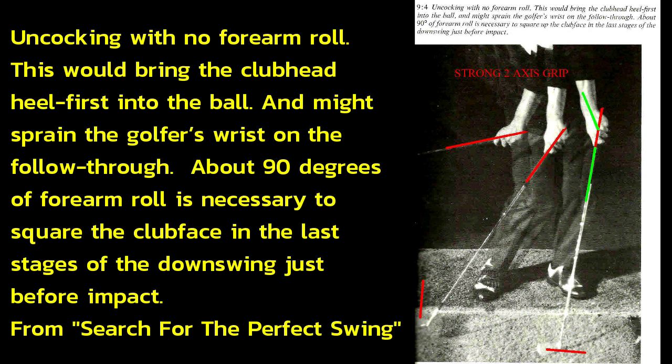Uncocking with no forearm roll would bring the club head heel-first into the ball and might sprain the golfer's wrist on the follow-through. About 90 degrees of forearm roll is necessary to square the club face in the last stages of the downswing, just before impact.